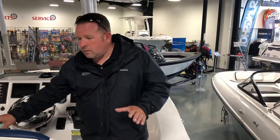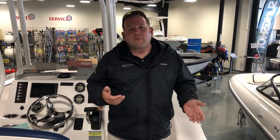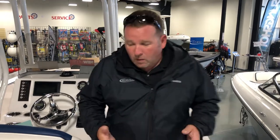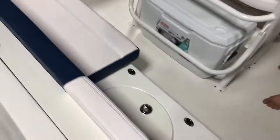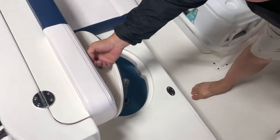All the seating comes over from the DNA of Chaparral, so you've got a lot of comfort built into this boat. This is the Explorer model, which means it's a little bit more family-friendly setup than the R model, which is a serious fishing boat. But you still have all the fishing utilities that you're going to need.